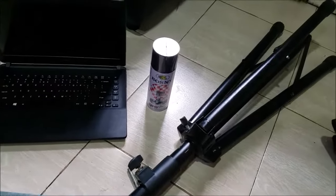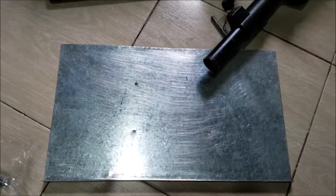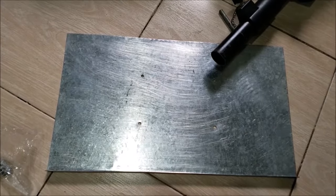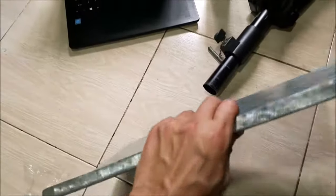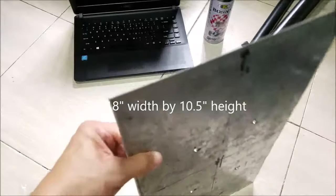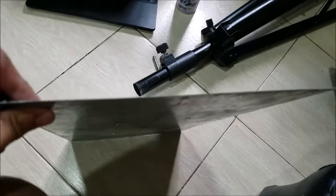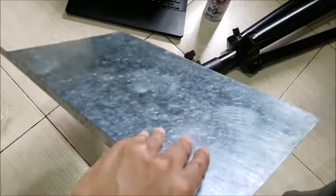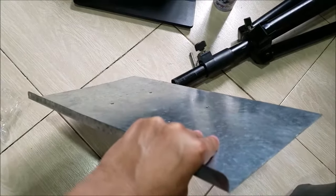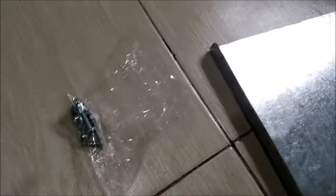A black spray paint, a laptop for your measurement, and a steel plate which cost me 250 pesos. I went to a local steel fabrication shop and asked them to cut this specific dimension with that kind of thickness. It's relatively thick — not too thick, but strong enough to handle a DJ controller and a laptop. The spray paint cost me 95 pesos, and 16 pesos of nuts and bolts.